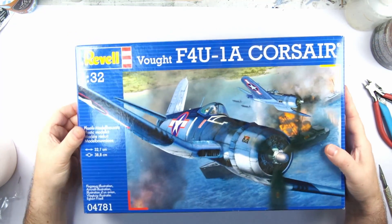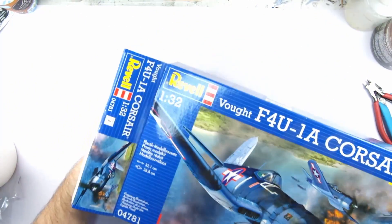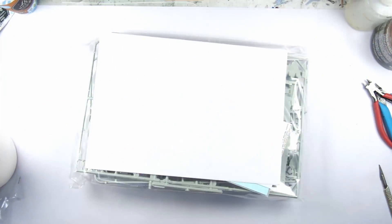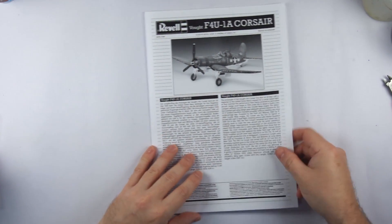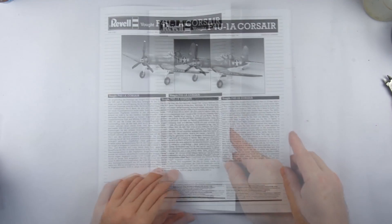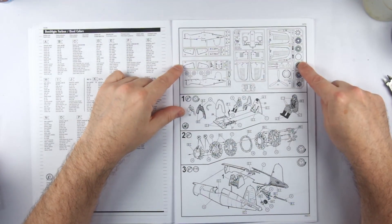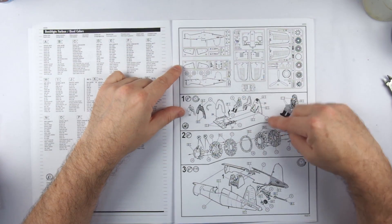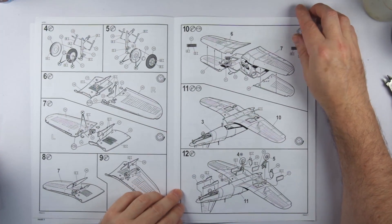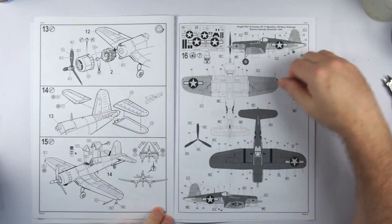We have a nice glossy box, which is unfortunately end-opening — a habit that Revell cling on to, probably for cost reasons, but it is quite inconvenient. The instructions are a typical Revell loose booklet format; opening these up, the decals are loosely contained within them, starting with a picture of the model and a history of the aircraft. We can see a parts inventory and sprue layout diagram at the start, after the multilingual safety notices. We then get straight into the pictorial instructions, which follow a predictable standard layout.